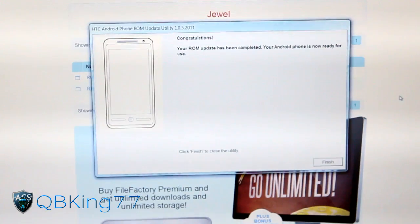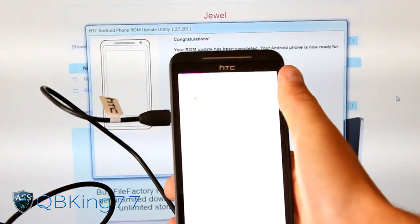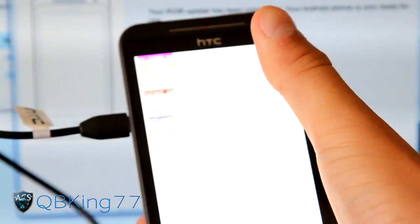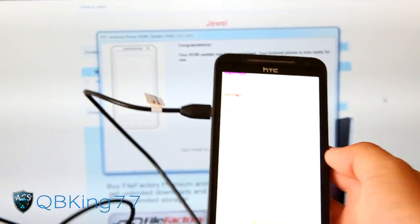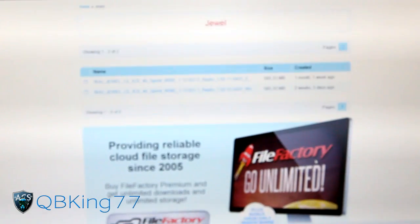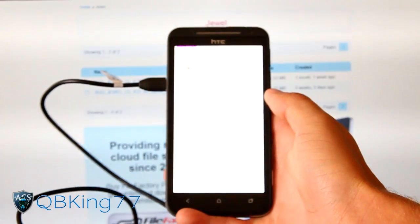As you can see, it says 'Congratulations - your ROM has been completed.' It took us into the bootloader and at the top it now says 'Locked.' It did say 'tampered' when I was just rooted, but now it just says 'locked' at the top. If you have unlocked your bootloader, it should say 'relocked.' You can just hit Finish to finish the utility.